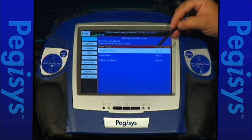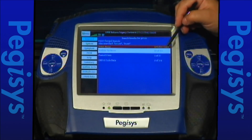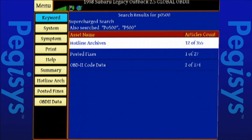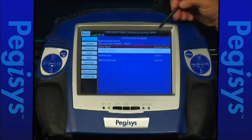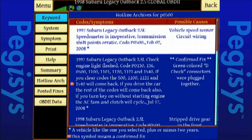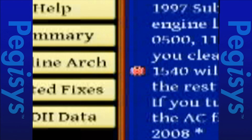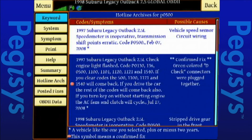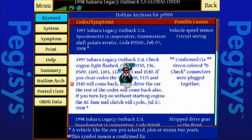The information we see here is hotline archives. We have 12 hotline archives regarding this, one posted fix, and two OBD code data. Within hotline archives, the second one down has the largest set of codes. See this little bullseye? That's a confirmed fix. You can see we have a confirmed fix to the green D-check connectors for this exact same vehicle and these codes.